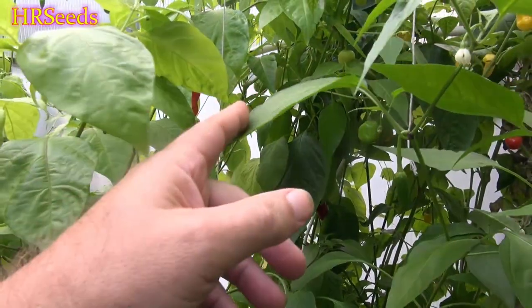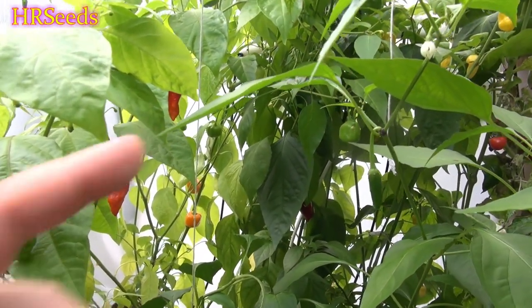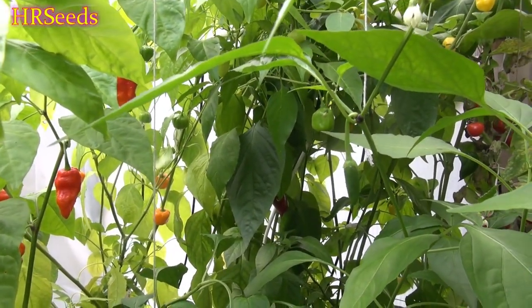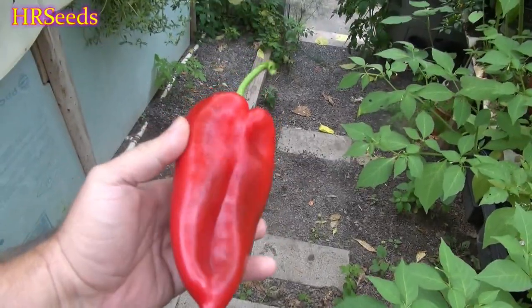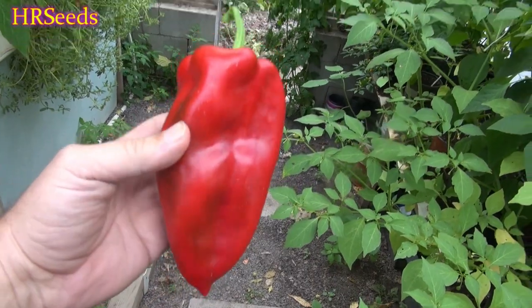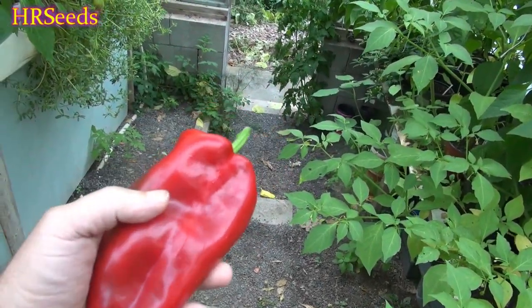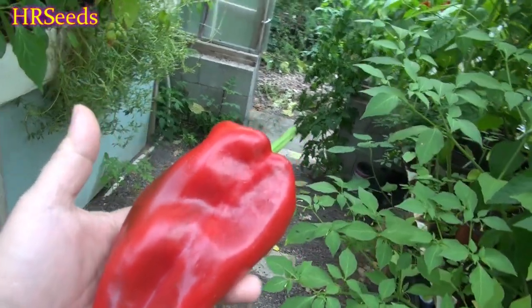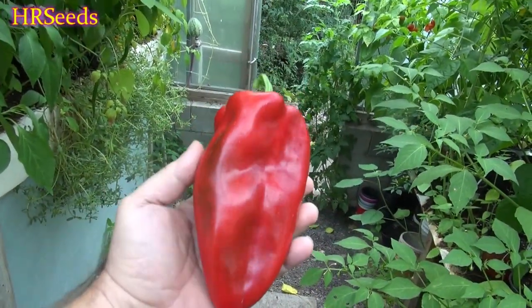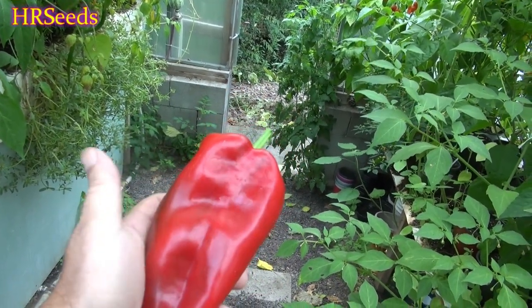That's going to take some surgery to get off — it's a very big stem. Okay, so here it is, I removed it. You can see this pepper is quite large. Look at the size of this pepper, and this is not the largest it can get. These peppers can actually double in size from what you see here.